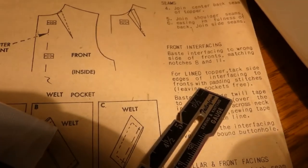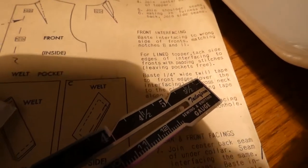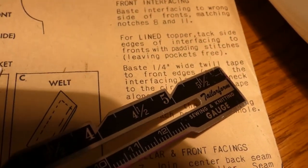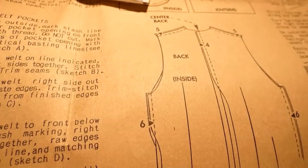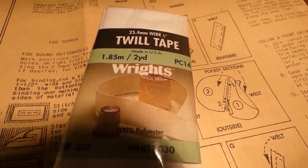Back in 1953 they did padding stitches — I can do that. Then it asks for one-quarter inch wide twirl tape. I went to my box of goodies and turns out I have twirl tape, which is going to go along this part of the coat. I'd never heard of it before, but I've got it.